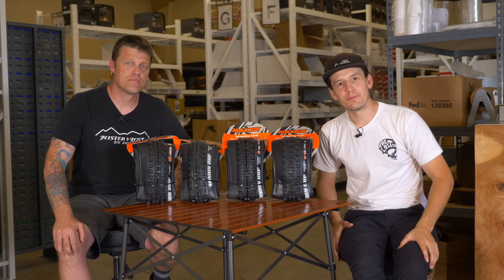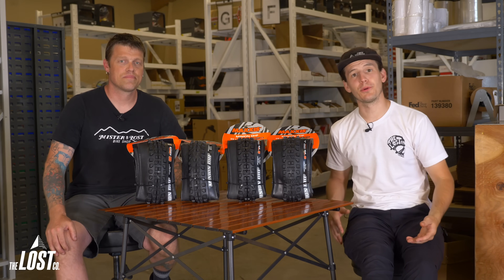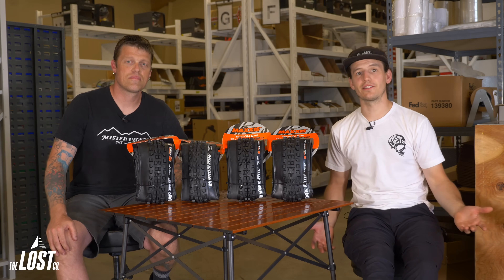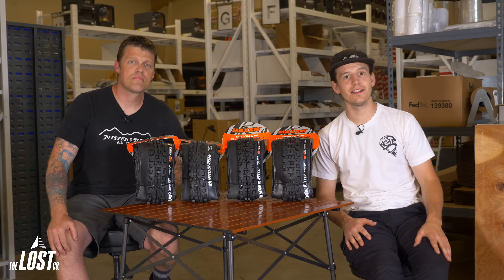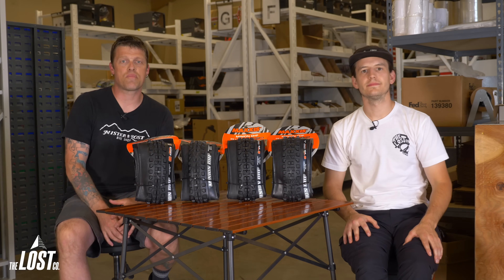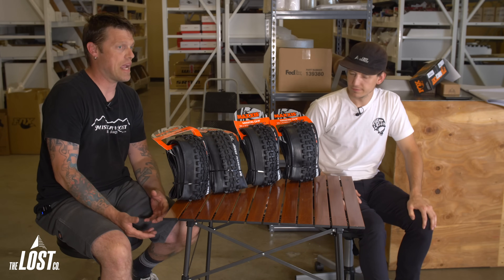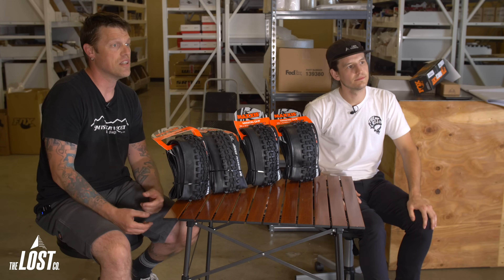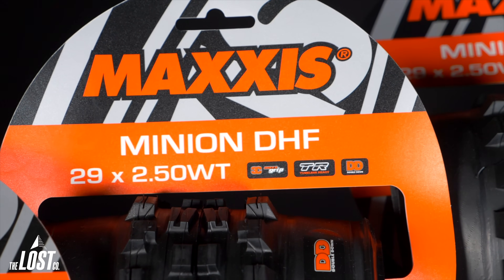When shopping for mountain bike tires, there are different options for both the tire sidewall and the rubber compound to match your personal preferences and riding style. In this video, we're going to be talking about the different options for the tire sidewall. For tire models covering trail through downhill riding, the sidewall options are EXO, EXO Plus, Double Down, and DH.